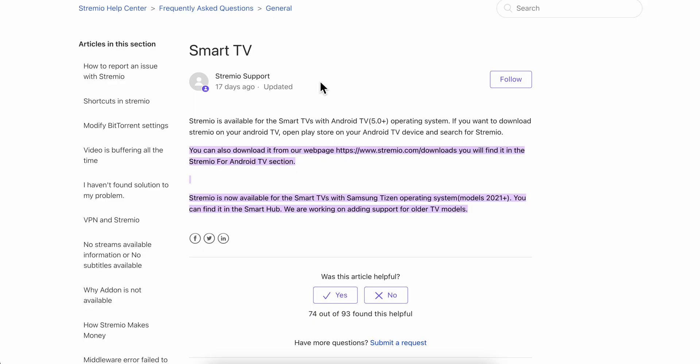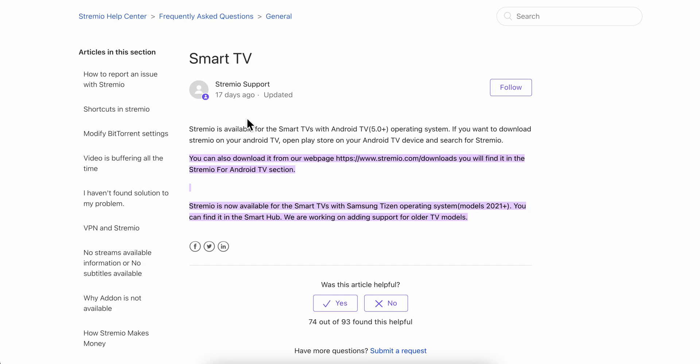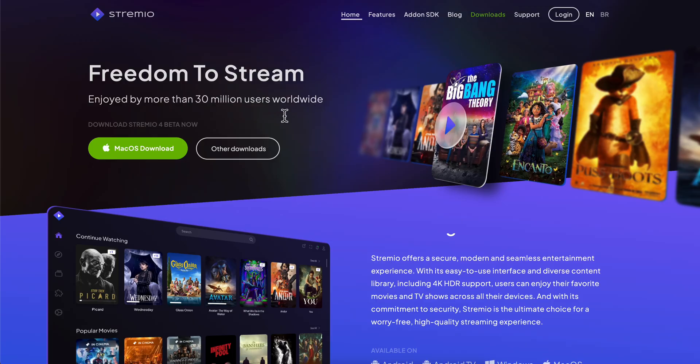As you can see here, if you go to the help center of Streamio, you can see that Streamio is available for smart TVs with Android TV operating system. If your Samsung TV has an Android TV operating system, simply open the Play Store on your Android TV device, search for Streamio, and you'll have an install button right there.